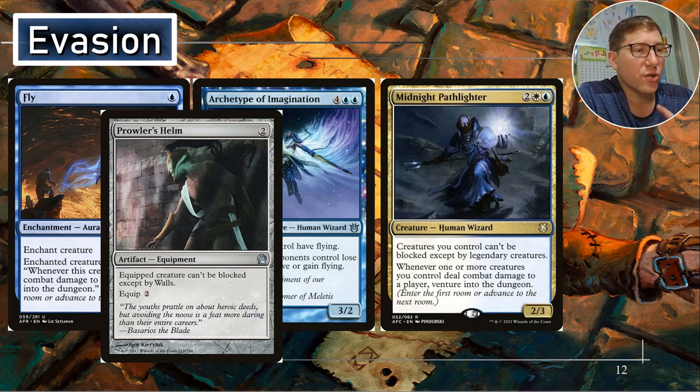Prowler's Helm — equipped creature can't be blocked except by walls. This is essentially unblockable — who's got a bunch of walls? People don't have a bunch of walls kicking around in their deck, so this is unblockable. Equipment for two and equip two.